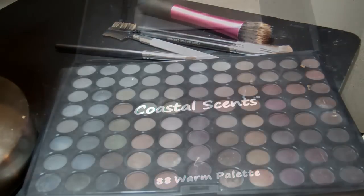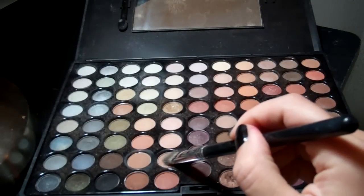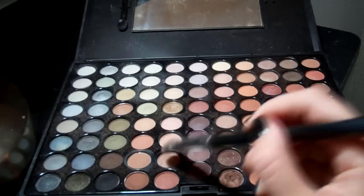Then I'll be using the Coastal Scents 88 Warm Palette, and I'm picking out this peachy nude shade, and I'm going to apply this in the center of my lid.